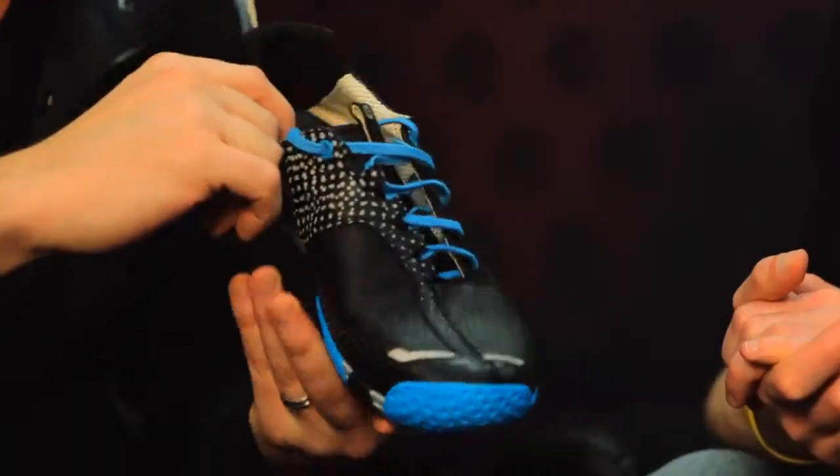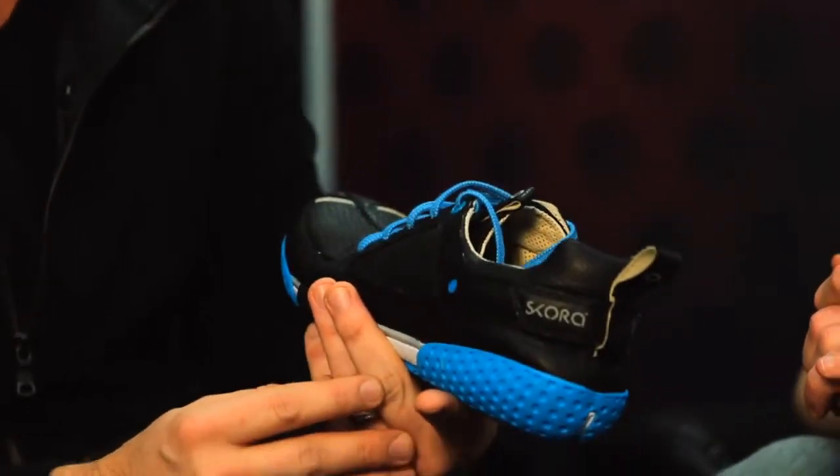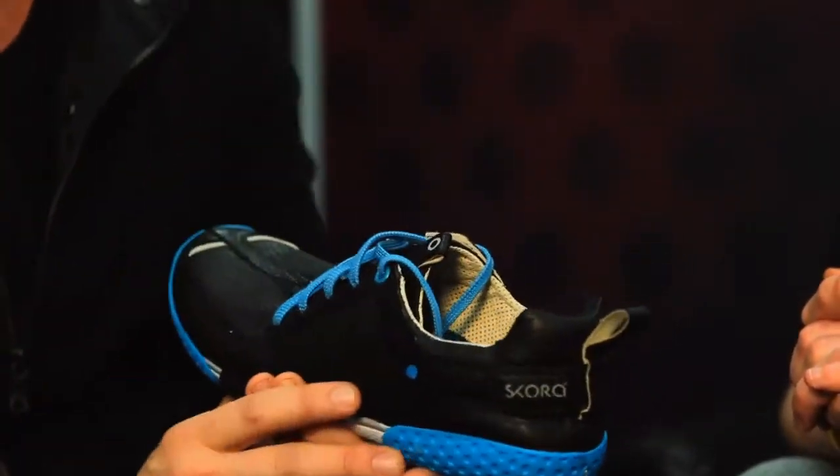How's the breathability with the leather upper? The old adage is that leather's heavier and warmer. But this particular goatskin from Petard, especially with all the perforations we have both on the exterior and on the interior of the shoe, makes it, in my opinion, one of the best-wearing and most comfortable shoes in warm and cold weather running.